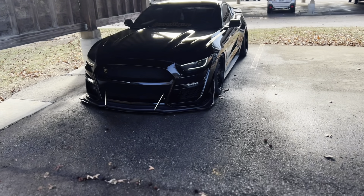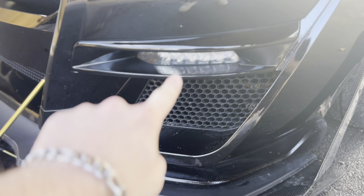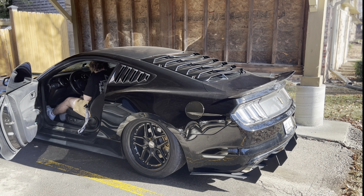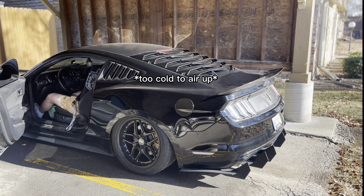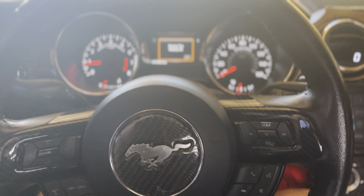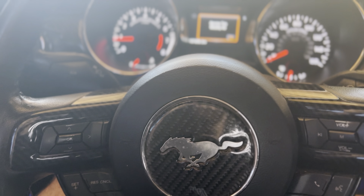Is everything here? If it doesn't have the wire this time, I'm going to lose it. I can't open this one hand — I gave up on getting it with one hand, but I got it. And it has all the wires this time. Last time they sent it to me, it didn't have this yellow wire.